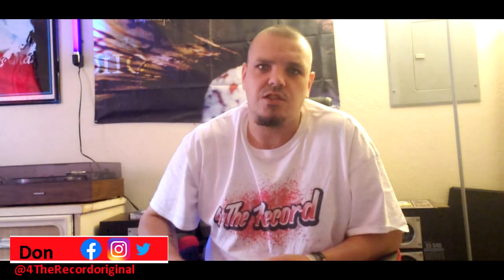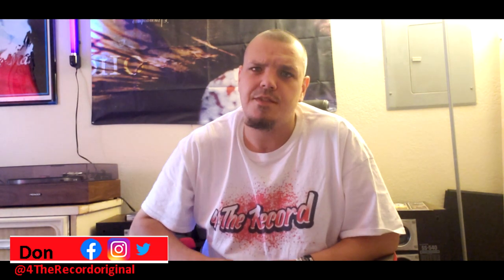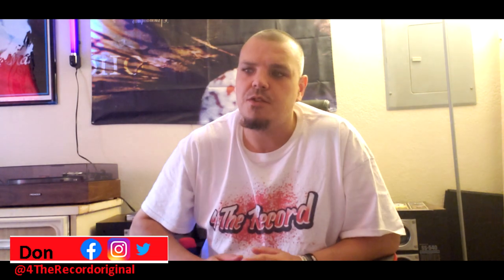Hello and welcome to another episode of For the Record. I want to apologize — I haven't posted in a couple of weeks, about three weeks now.